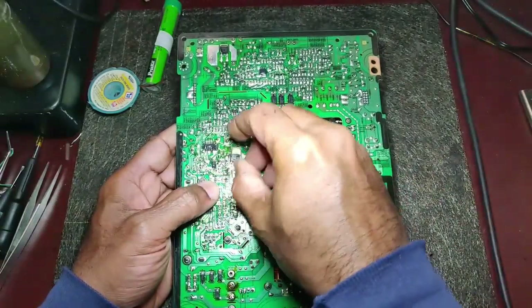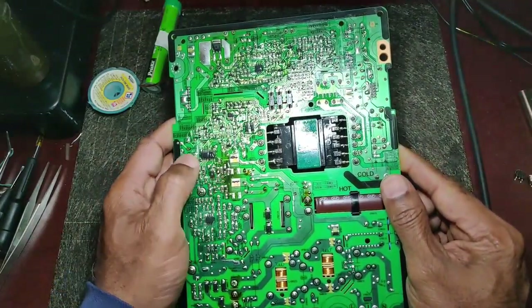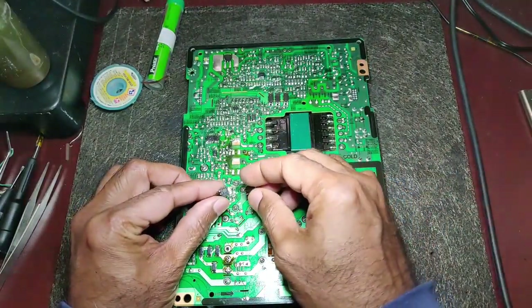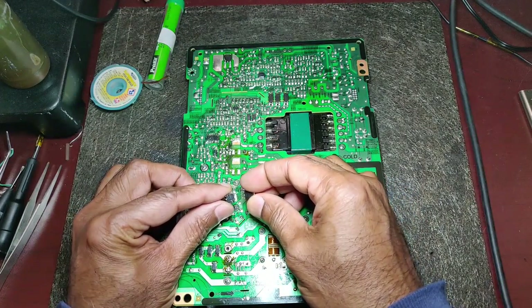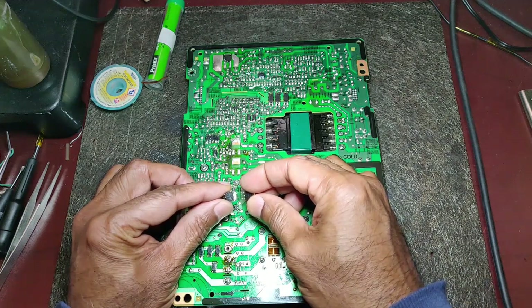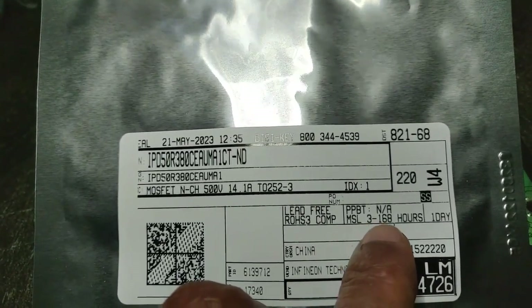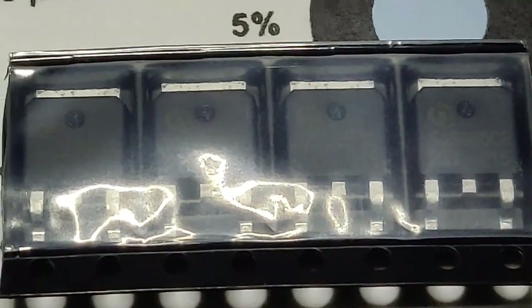I have ordered these MOSFETs. Once they arrive I'm going to solder them in and see if there's any other fault. These MOSFETs are 50R380 — not very expensive. I ordered from Digikey; each is about $1.80, but shipping is $8. The MOSFETs just arrived. When you order these, just be careful — the MSL is 3, which means you need to use them as soon as possible, otherwise store them safely, or you will have to bake them before use. Here's a close-up of the MOSFETs in their original packaging.